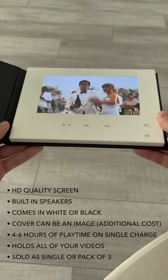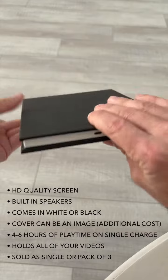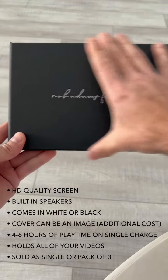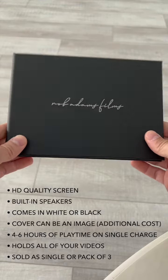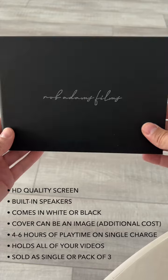So these make really, really great gifts. The image quality is really nice. The sound quality is good. It's a nice quality case. For an additional charge, you can also have an image printed on here that you would provide — one of your wedding photos you could send to us and we'll have it printed on here for a more personalized touch. We sell these in single books or packs of three.